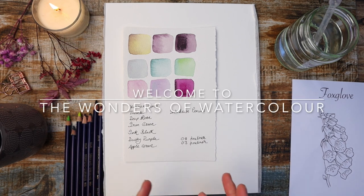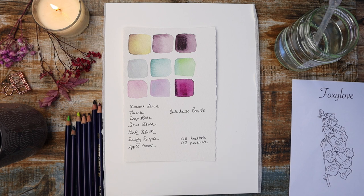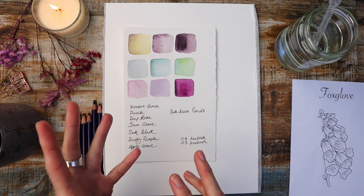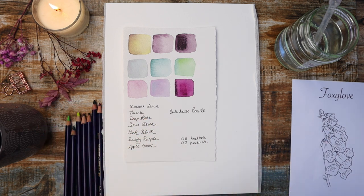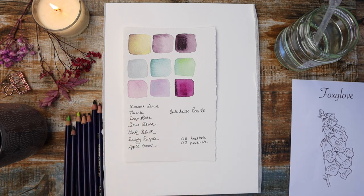Welcome to the Wonders of Watercolour, where every week we provide you with tutorials to help you grow on your watercolour journey. This week we're going to be doing something a little bit different. We have other things as well but this week we're going to do something really cool.